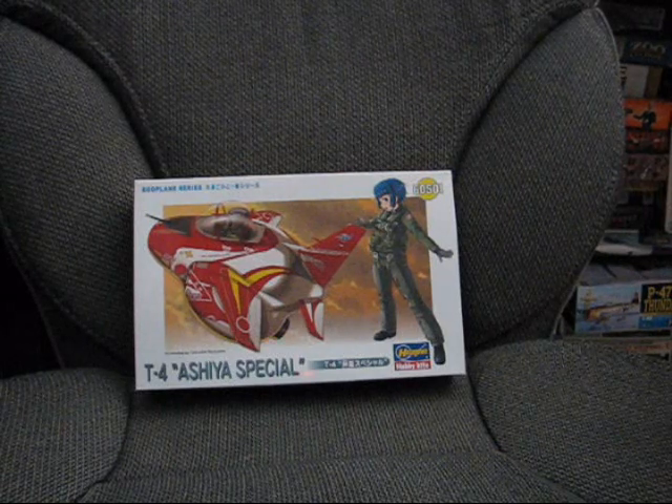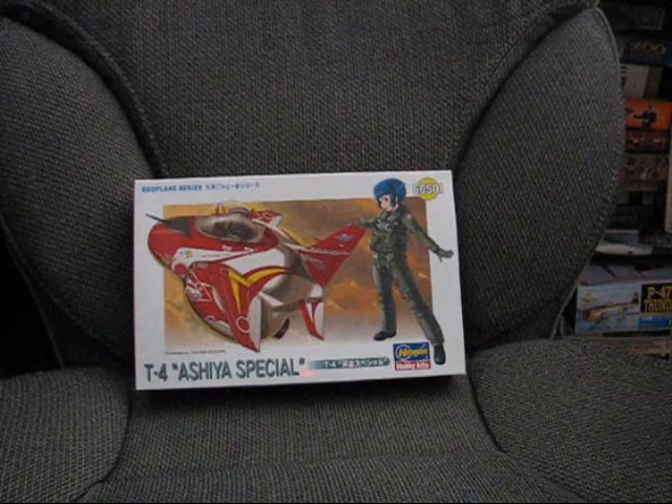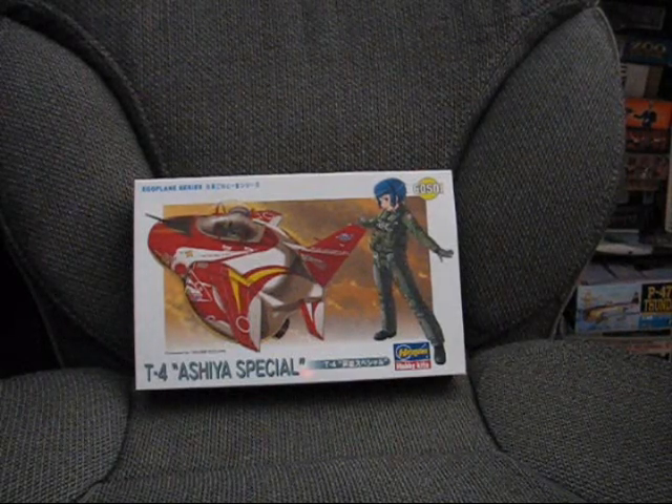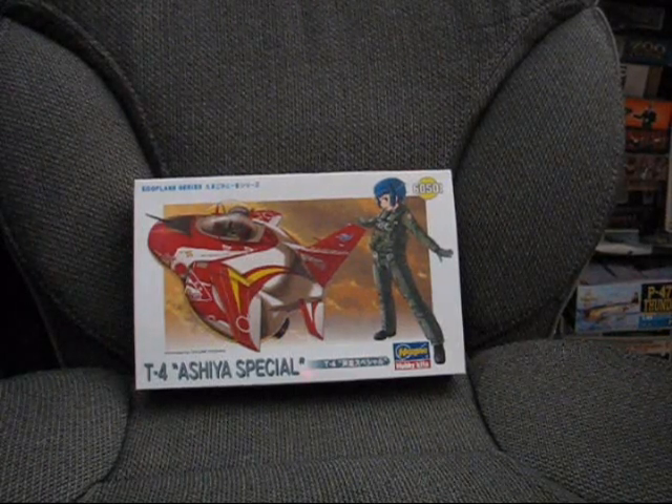So that was the Hasegawa T4 Asahi Special. Last Eggplane video for now, so it's back to reviewing more normal kits and doing other stuff. Until next time.